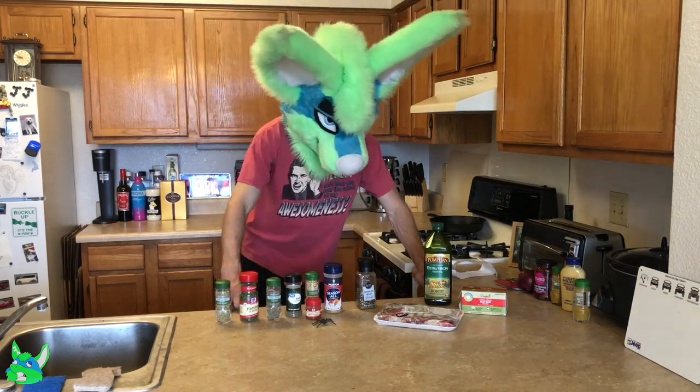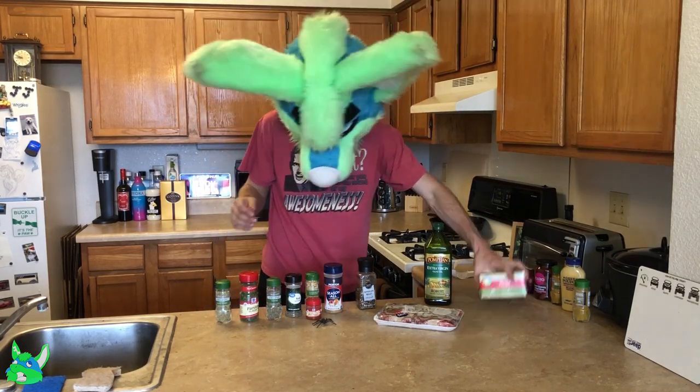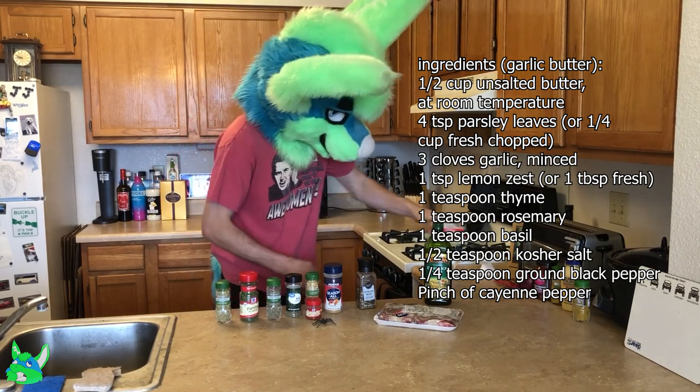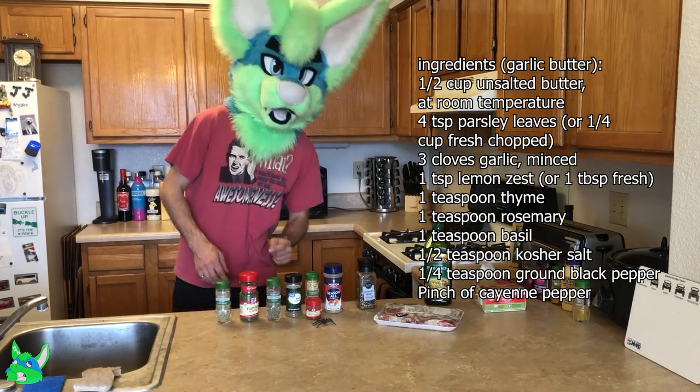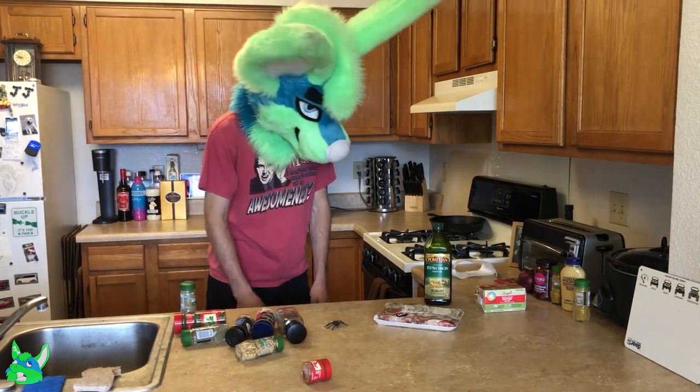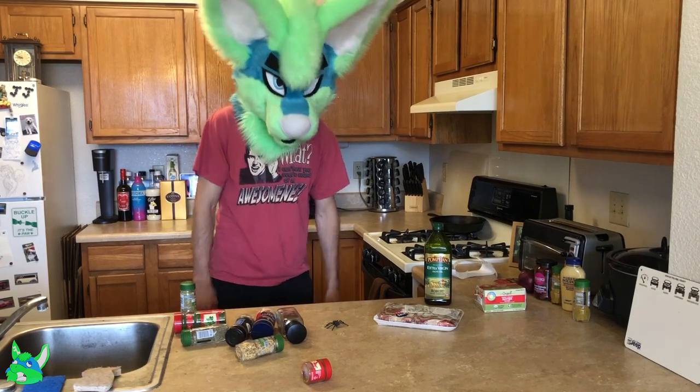But the butter itself is going to be getting all of these seasonings and it's going to be really good. So let's go ahead and get started by throwing everything away. Actually, I guess I'll see you back here in a few hours because I've got to wait for this to defrost before I can get started.